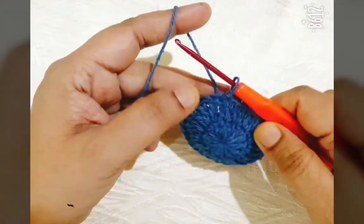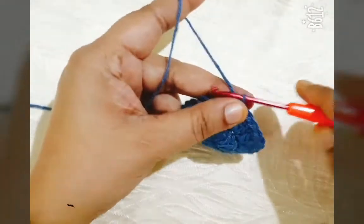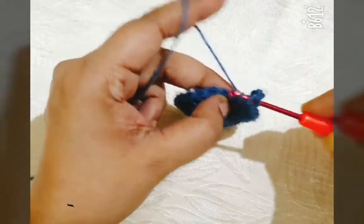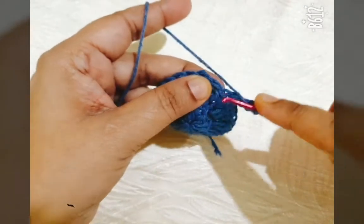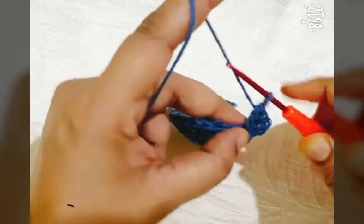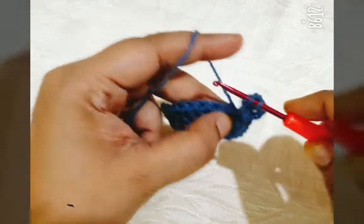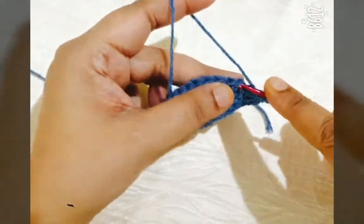I have completed my second round. In the last stitch I have joined it with slip stitch in the beginning chain. Then make three chain, count as first DC, and make one more DC in the same stitch. Go to the next stitch, make only one DC, then go to the next stitch and make two DC. Repeat this same pattern in this round.